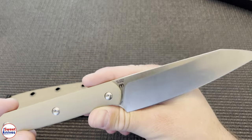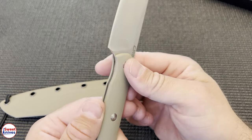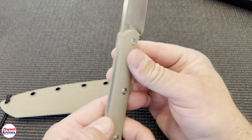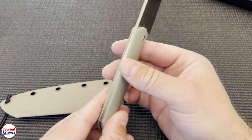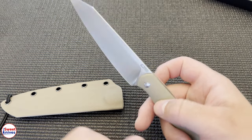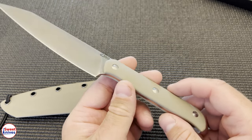The fourth thing I like is the handle and the materials. I do like this handle a lot — it just feels really good. It's simple but it's effective, really effective.